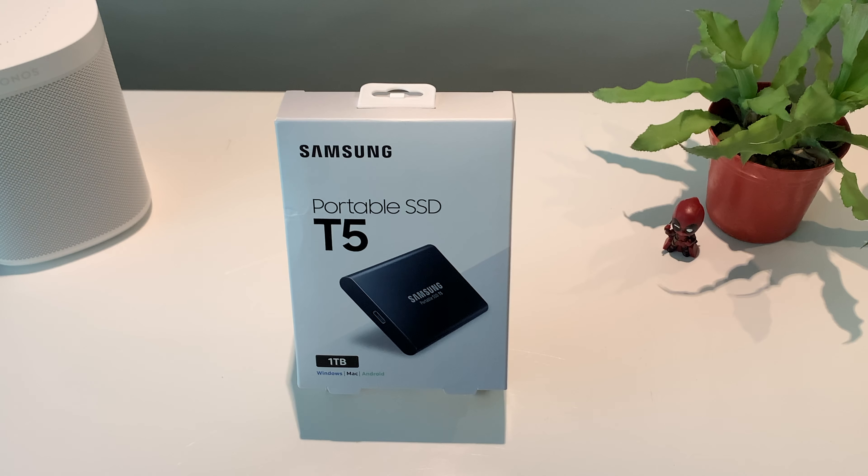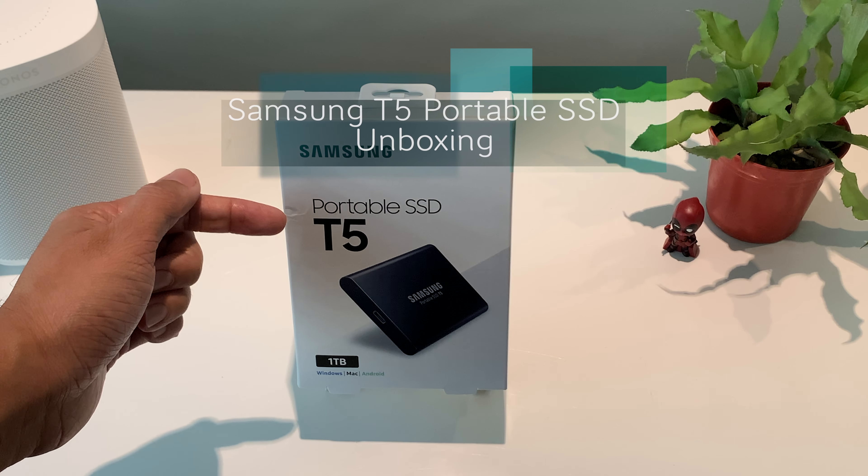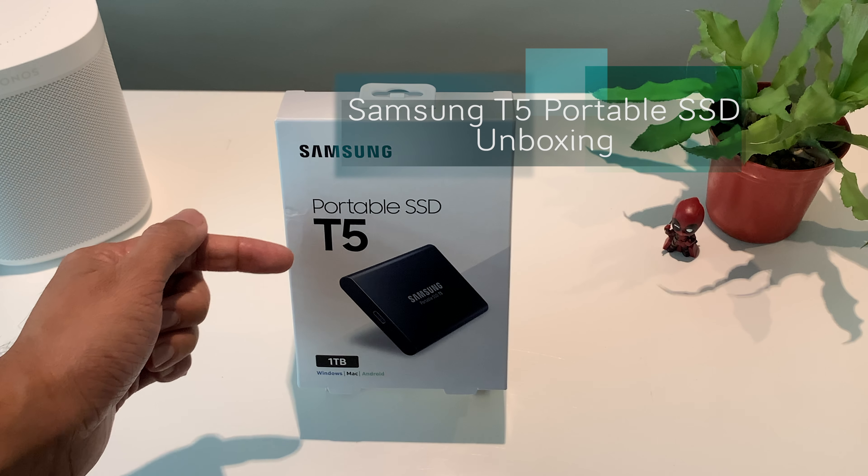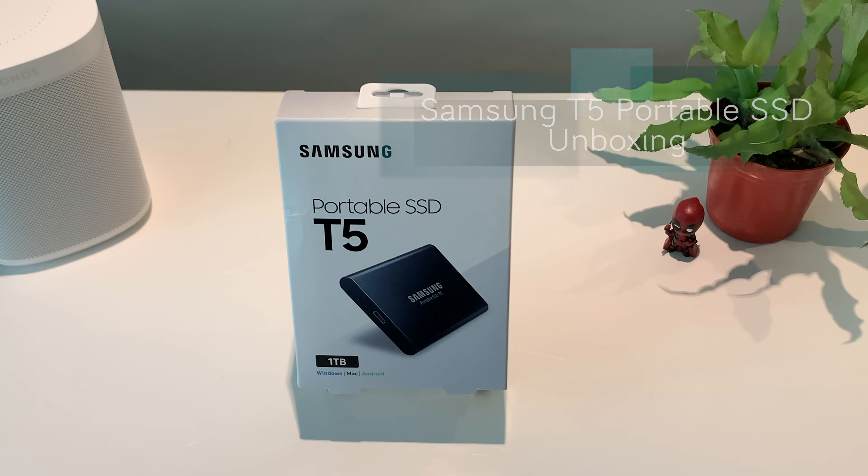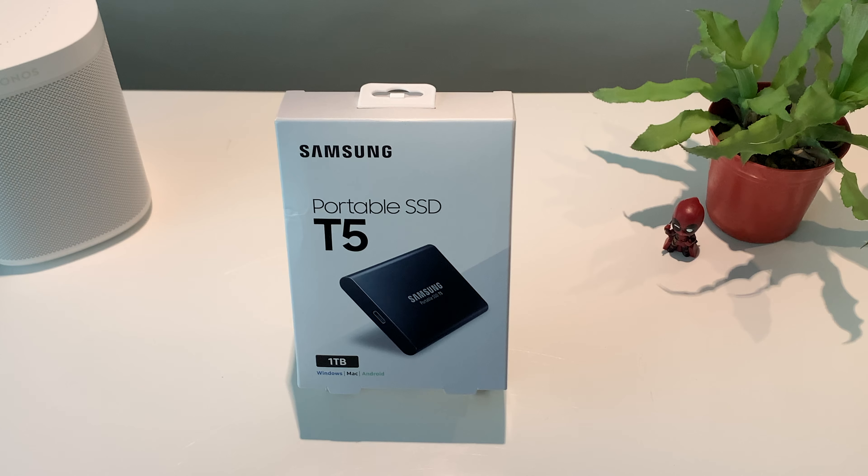So today we're unboxing one of the most reliable portable SSDs in the market. This is the Samsung portable SSD T5, and this particular unit comes at a 1TB configuration. Please note that these portable SSDs are also available at 256GB, 512GB, and 2TB configuration.